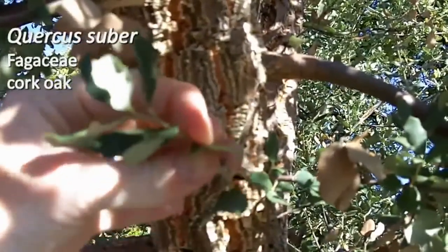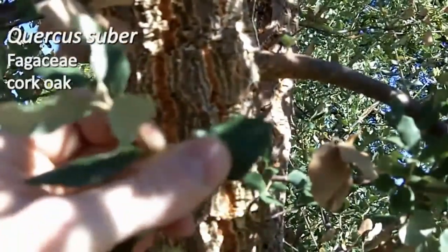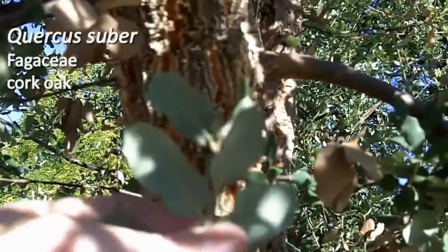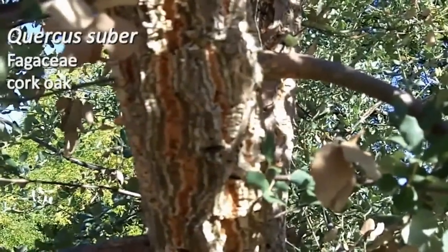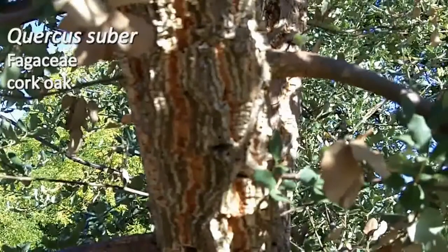You can also see these leaves. They're alternately arranged like our oaks. They also are somewhat revolute — the margins bend down, so they're a bit concave. They're matte green above and silvery white below. They do tend to have some sparse teeth, but that's an irregular trait, so some leaves will and some leaves will not have those teeth. That is Quercus suber. See your slides for more information.